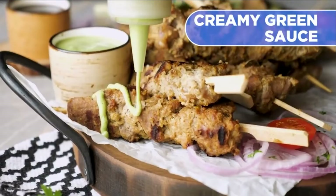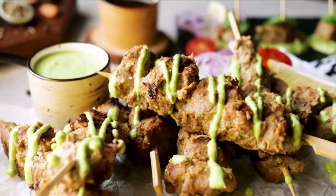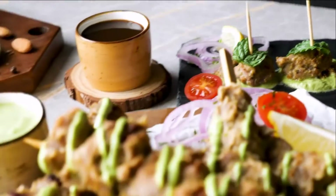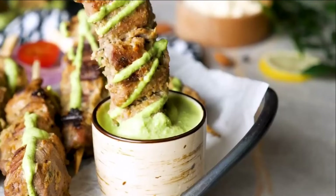Meat has shown full tenderness. Sprinkle some creamy green sauce. Now the recipe is ready to serve.